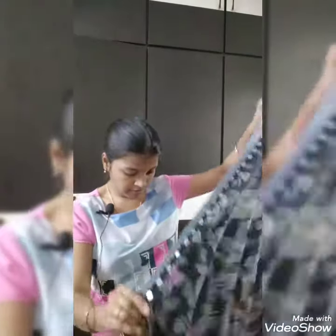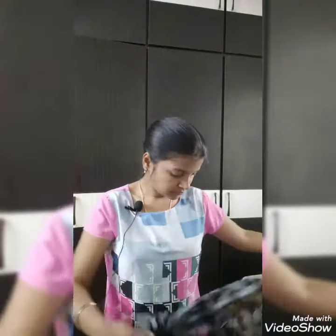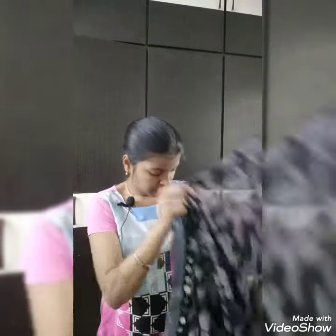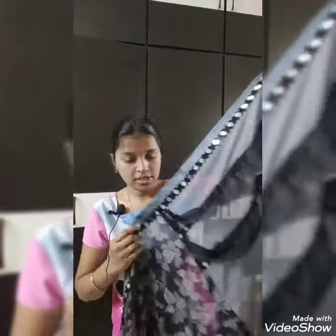Now we have our own corsage. Our corsage is not the same — that's the kind of corsage that we have in our standing. So we have our own corsage.